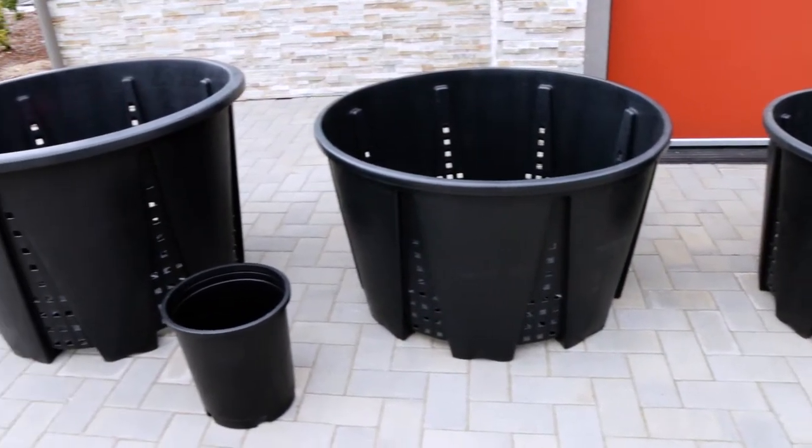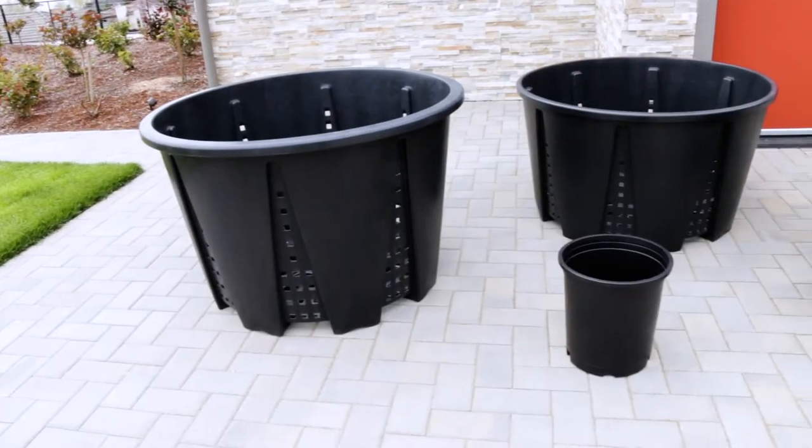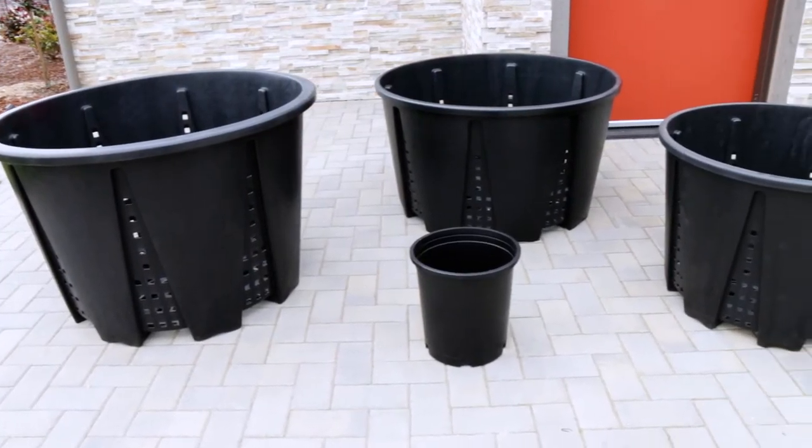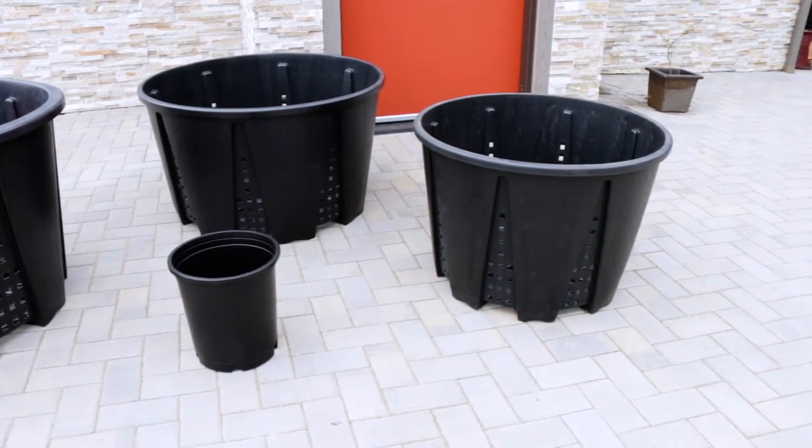As you can see, GrowPro's premium anti-spiraling round pots are large pots designed for growing large plants. Here we're showing it next to a smaller 5-gallon pot, and you can see the substantial size difference.